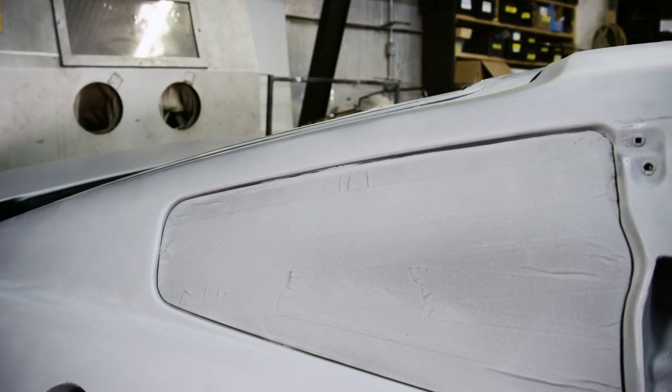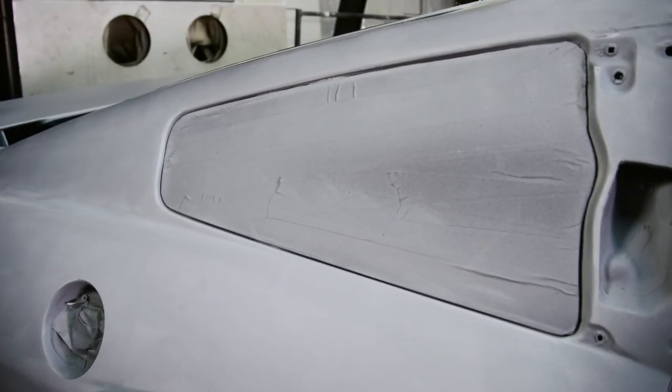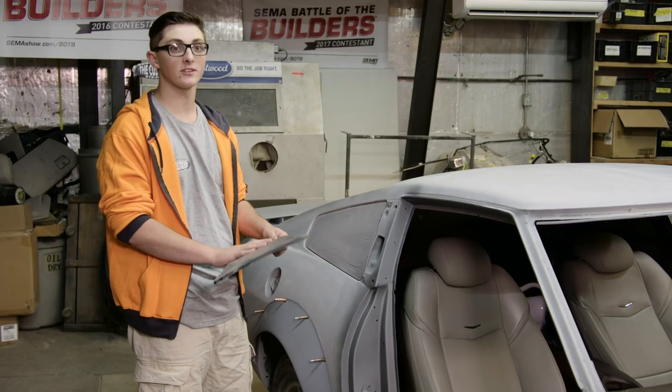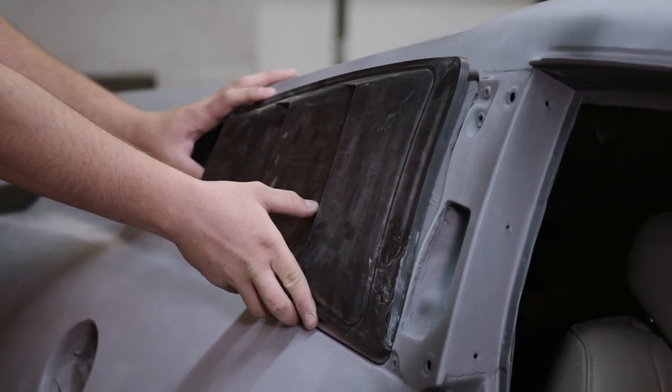The back windows in these are a lot bigger than what the 240 ones are. I really like the sleekness of the 240 — I think these are kind of big — and I like the vents unlike the old Mustangs. I really like the way it looks like it's supposed to be on there.